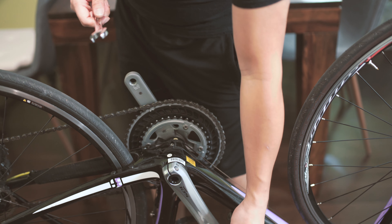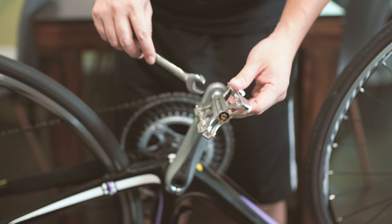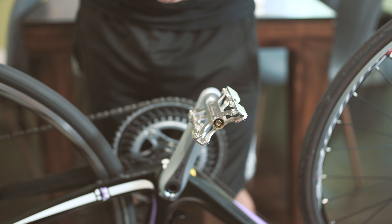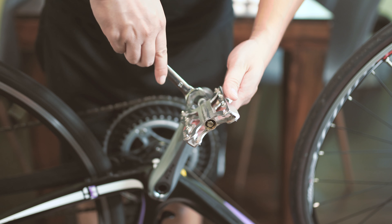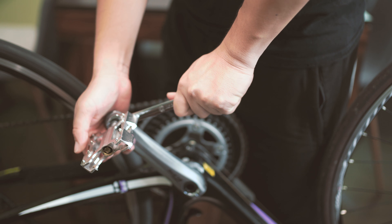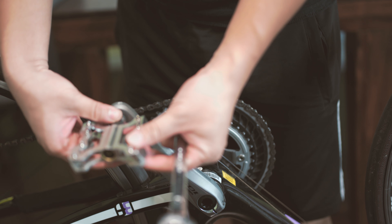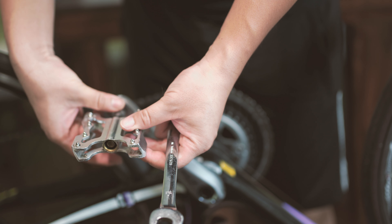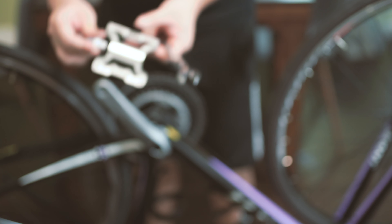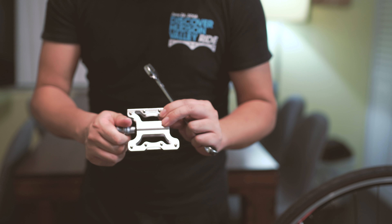Now I'm going to remove the non-drive side. On the non-drive side it's always going to be clockwise to remove the pedal. I already pre-loosened these pedals, but yours might be a little tighter. I'm going to remove the old broken one — see? And if your pedal is like this, it's dangerous. Stop riding it and get a new pedal.